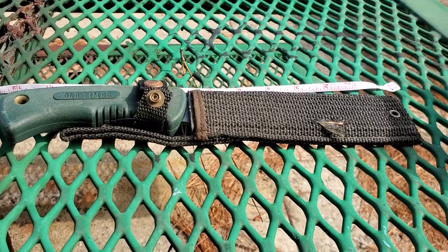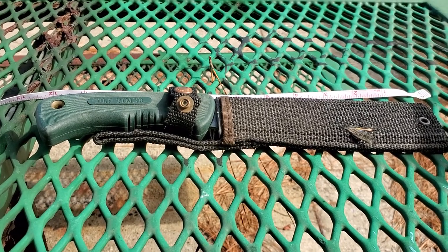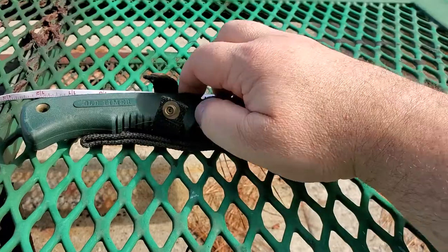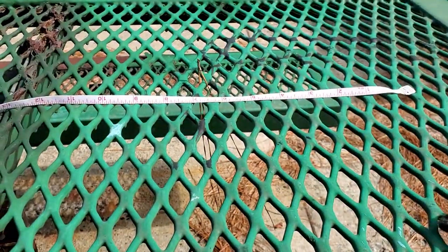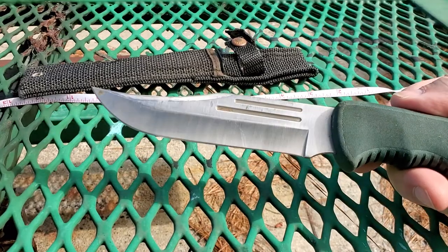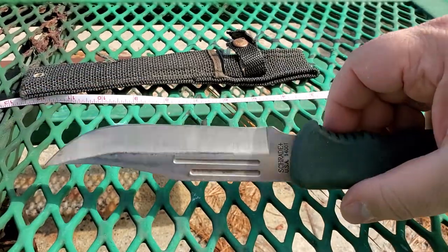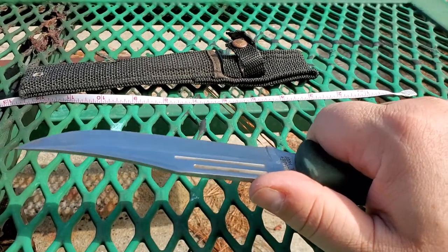As you can tell it's been beat up a little bit, so it's pretty tough. I used to use this as my woods knife. Makes a great knife, and back to these handles — there's your blade. I wear an extra large set of gloves, but this handle just molds into your hand and it's nice and grippy.